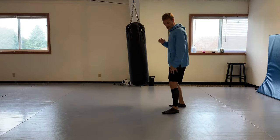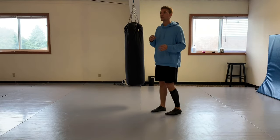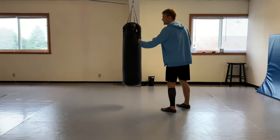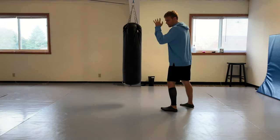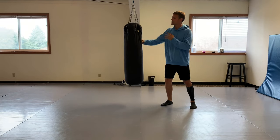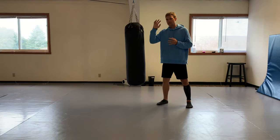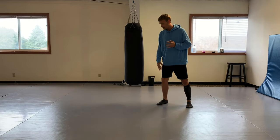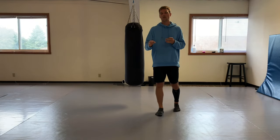That front side - you don't just use it for scoring points, you use it for defense too. Whatever end is facing your opponent: that is your lead punch, that is your lead kick, and that is also your lead block and your lead defense. That's why I think Bruce really stressed having the strong side forward.